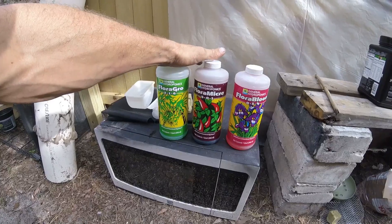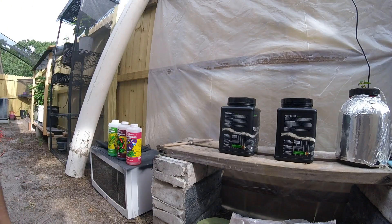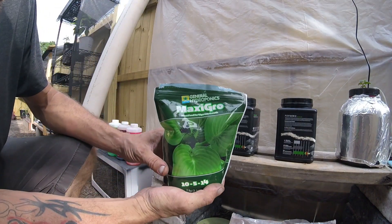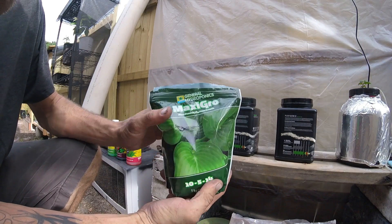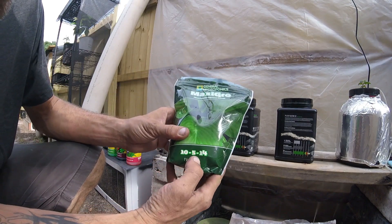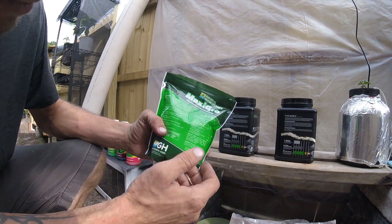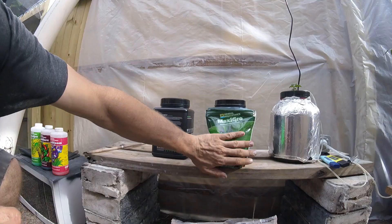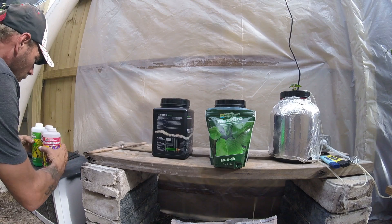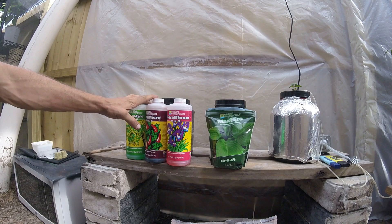The purpose of today's video is we're going to do two different setups — one container going back to the Flora Grow series, and I received the General Hydroponics MaxiGrow yesterday in the mail. It's a powder, it's a 10-5-14. It comes with a scoop — one side is a teaspoon and the other is a tablespoon. We're going to try that and see what makes a difference.